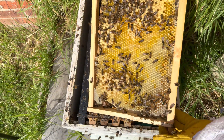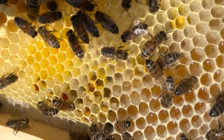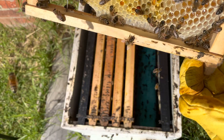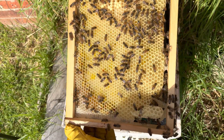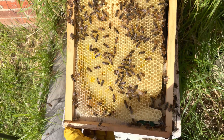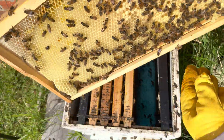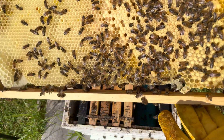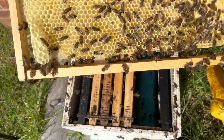This outside frame has got a lot of drone cells on it — I'm not too worried about that. Different people say drones are good, some say bad; I think the bees know what they're doing, so I'll leave it up to them. There's a amount of eggs on this side and some capped brood. Not a great amount of bees, but there are some bees on there.